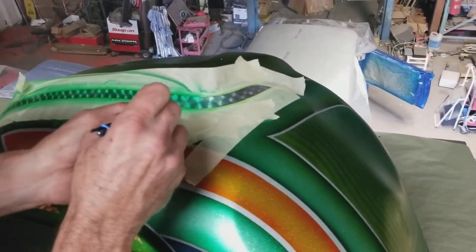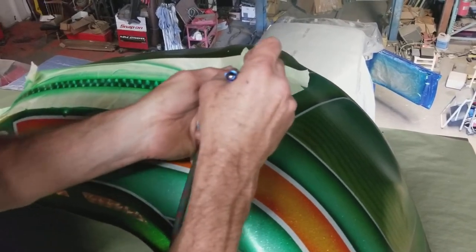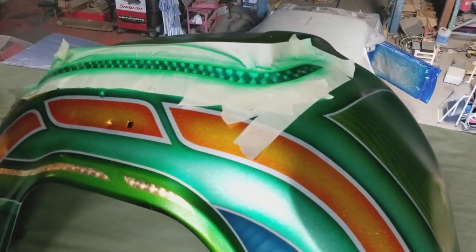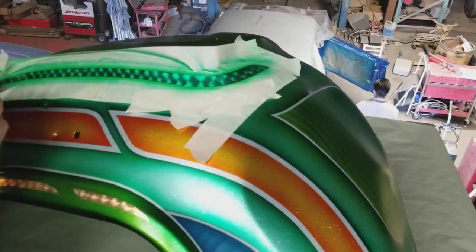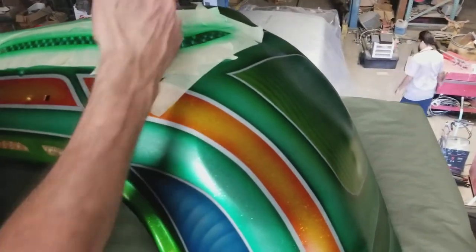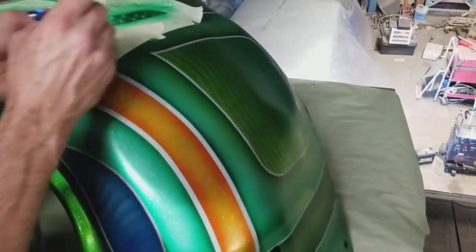All right, so it looks good, man. Is that the only coat you're gonna put on there or is there another process on this one? I'll probably put a black shadow on the bottom — because it's gonna make it look like it's underneath the panel. That's neat, that's cool.